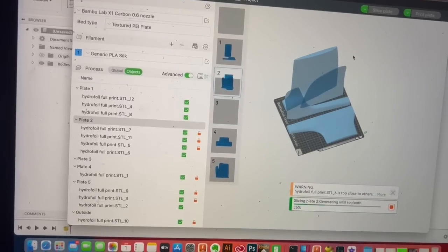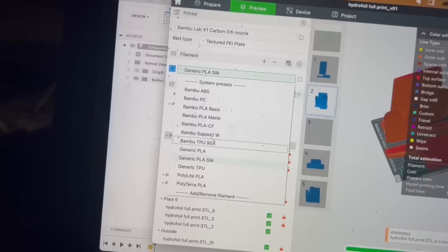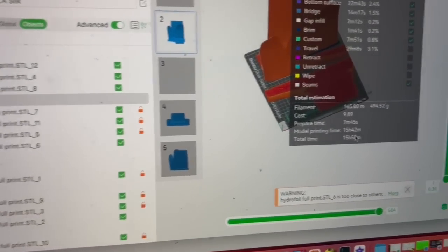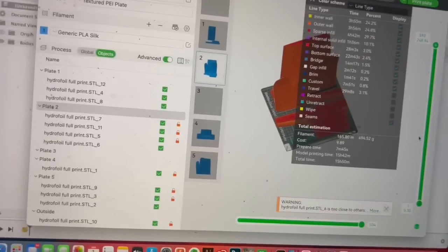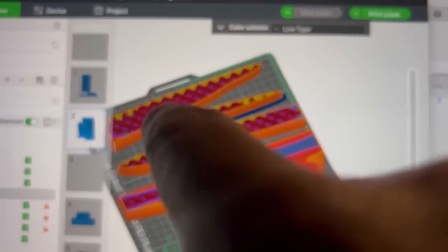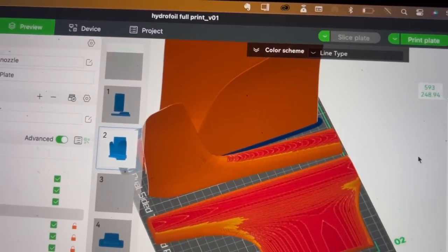Once you hit Slice — it's a big model so it takes just a second — you have all your parameters in here: what material you're using, whether you want to use the carbon fiber, the nozzle, and how strong and thick you want it to be — how dense, if you want it solid or not. At the end it'll tell you how long it'll take to print. This is a huge print — it's going to take 15 hours. You could change these settings and go faster or slower. It starts from the bottom and works its way up. It's got a grid inside — not hollow, but not solid either.